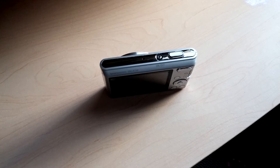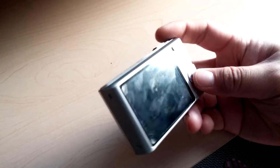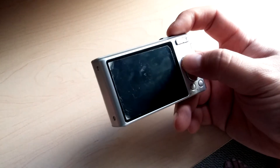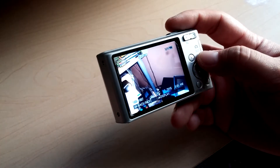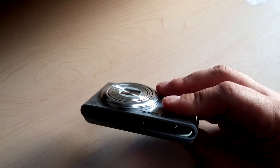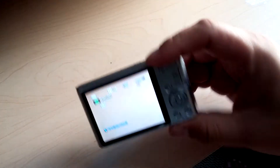If you own a Sony digital camera with a broken power button, like I do, an alternative to get it to power on is using the play button. This is a DSC-W730. So once you press play once, press play again, and then you can use the camera.